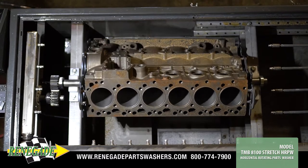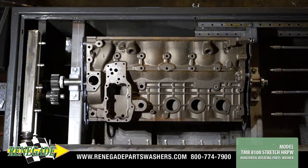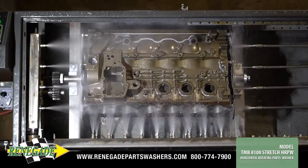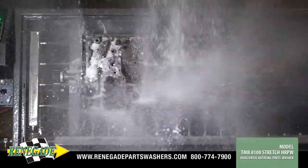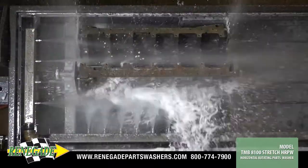Similar in operation to a rotisserie, the engine component rotates from its balanced center line, while the heavy pressure spray manifold thoroughly flushes fine particulates from the blind holes and other hard-to-clean cavities with aqueous detergent.